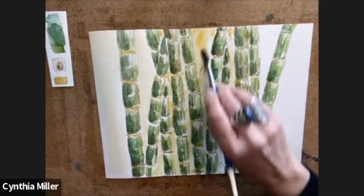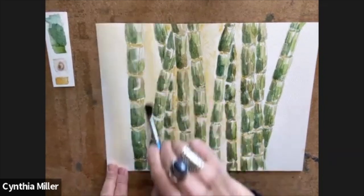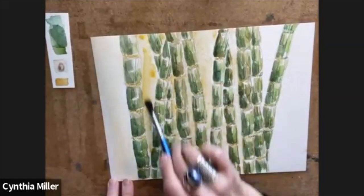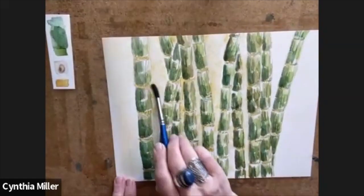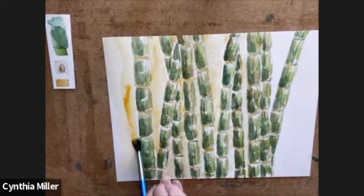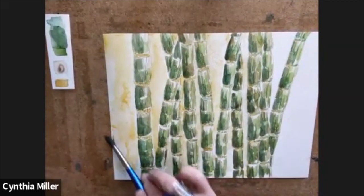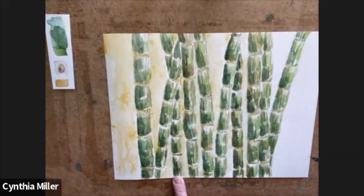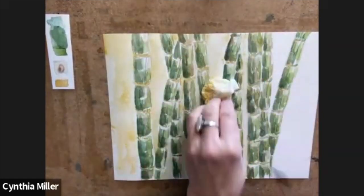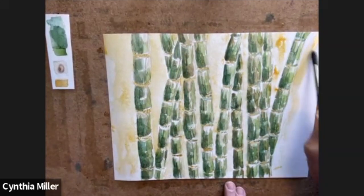Remembering you want it to be consistent from behind each of the stalks. It dries quite a bit lighter, so I had quite a bit of pigment on there and I used a tissue to just pull it up a little bit. I've gotten used to using tissues instead of paper towel — they seem a little bit more delicate.